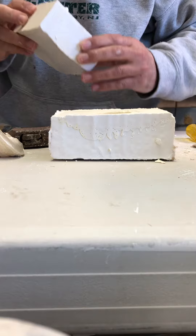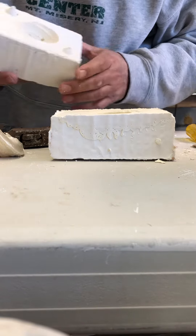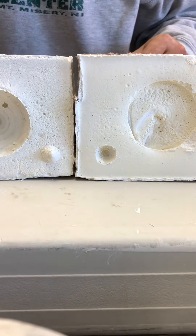You can see there's a little bit of a bubble in there — that's a little bit of a drag. It's still damp and wet, so I'm going to let it dry.